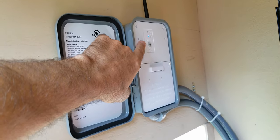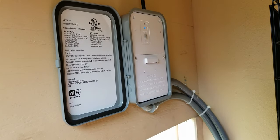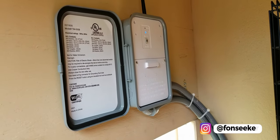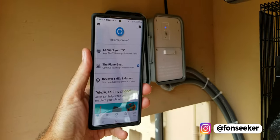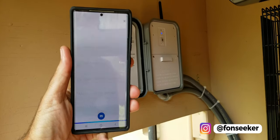The override button works — I can turn it on that way. Now I'll demonstrate the Wi-Fi ability. 'Alexa, turn on air compressor.'